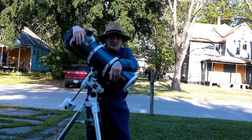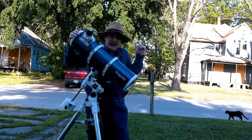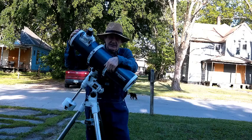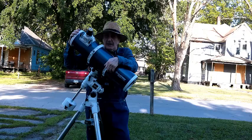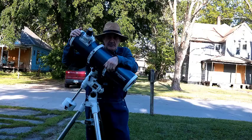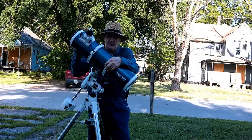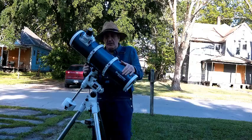My first scope was a 10-inch Dobsonian — it was so heavy, 64 pounds. I dragged it out here one night and was down on my back for three days. I had to give it away the second day I owned it and bought this. It was too heavy for about six months. But after about six months I built up enough strength to bring the mount out in one trip, then the counterweights, then the optical tube.